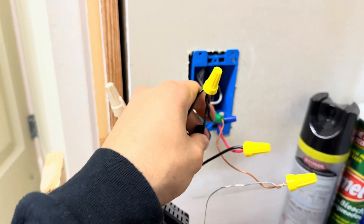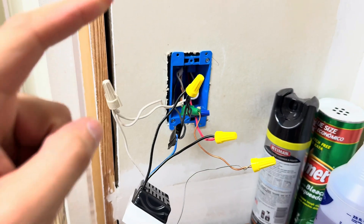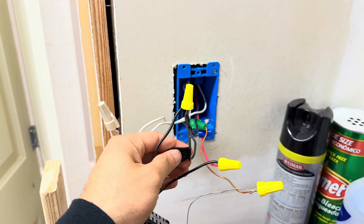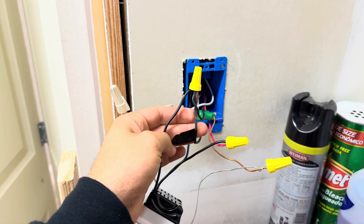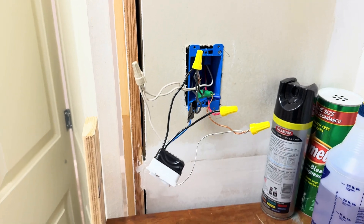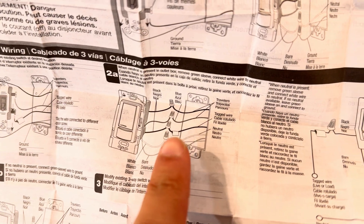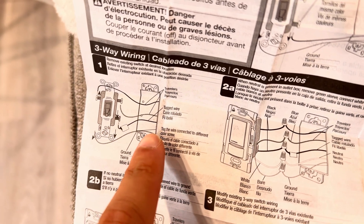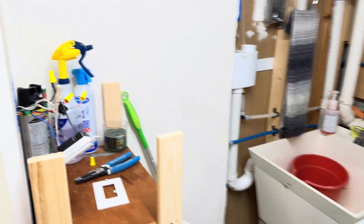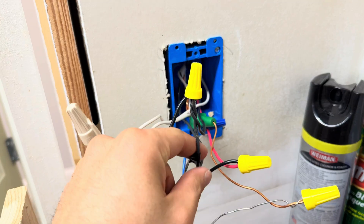Step number one is to identify the power wire — where the power first comes in. This is the box where the power comes in. I tagged the wire that's the constant power coming in, and it was also the wire connected to the black screw. In the instructions, it says to mark the wire that is coming from the original switch with the black screw.